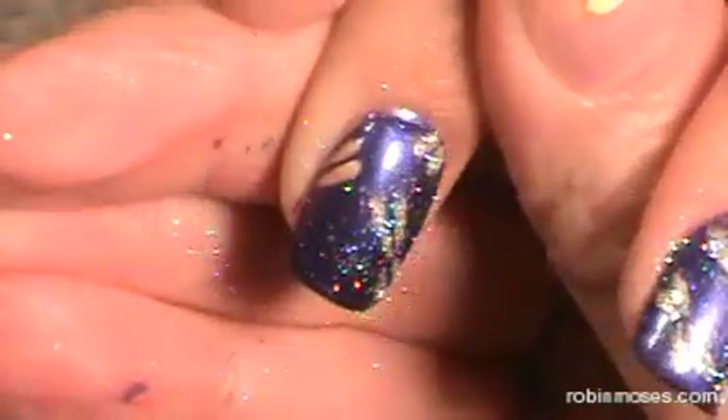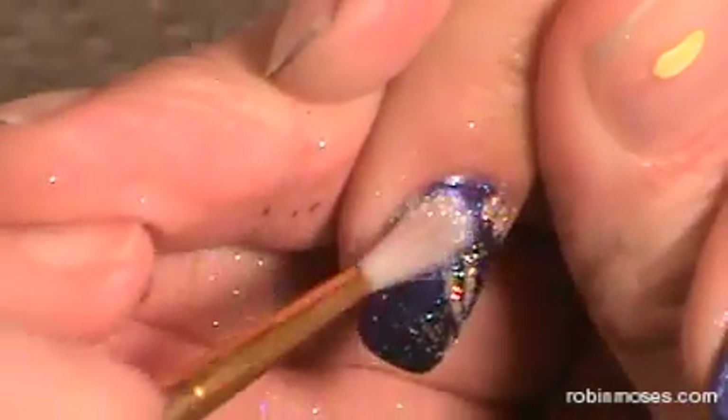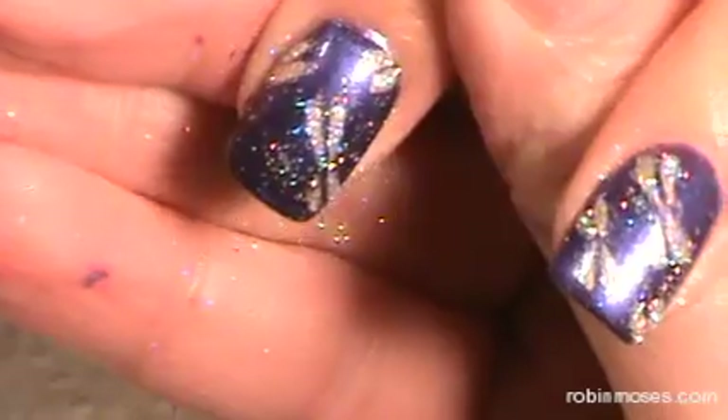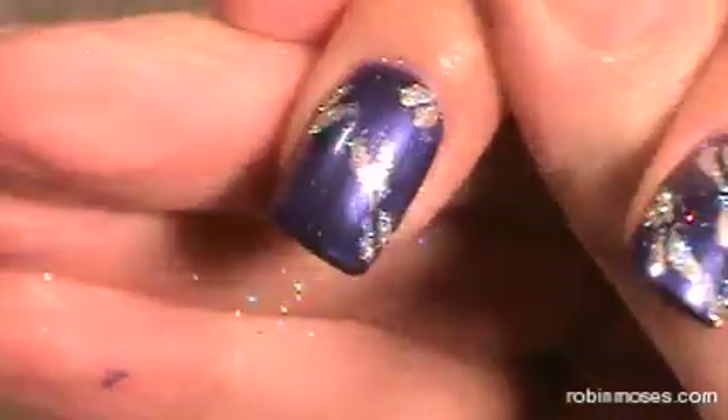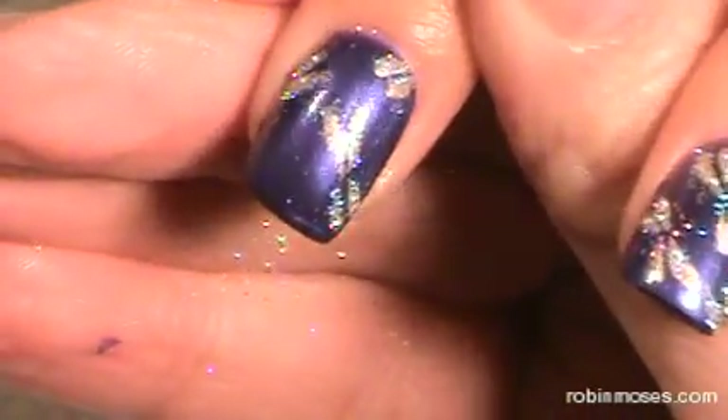When you're finished with that, you take your brush and dust off, and it will just leave right into the spaces like that and around the wings.